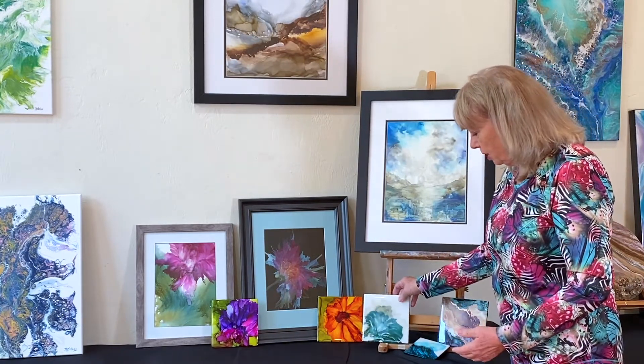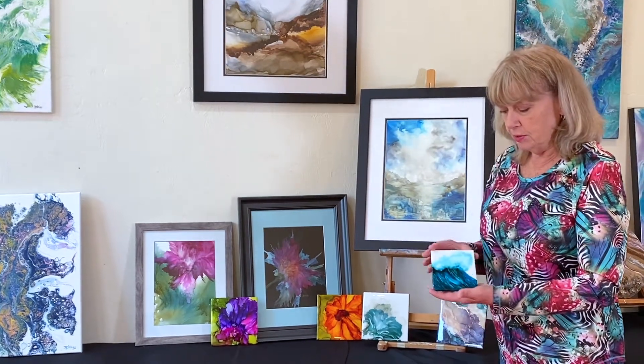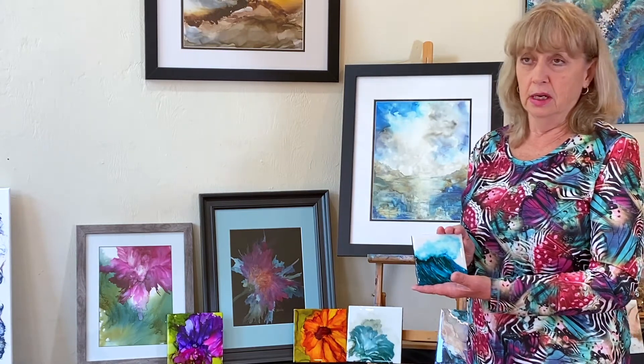Also, if you want to use a smaller tile for a coaster you definitely want to have this resin coating on it, because I have tried everything that anybody on any Facebook page talking about alcohol ink has tried that say they work for coasters, and I have not found one that works.